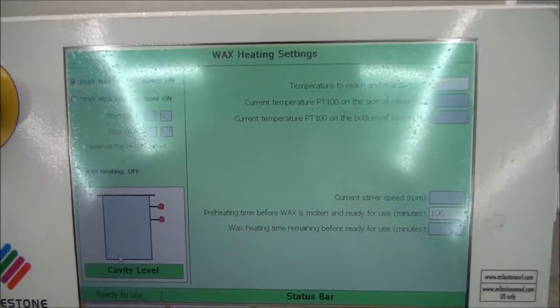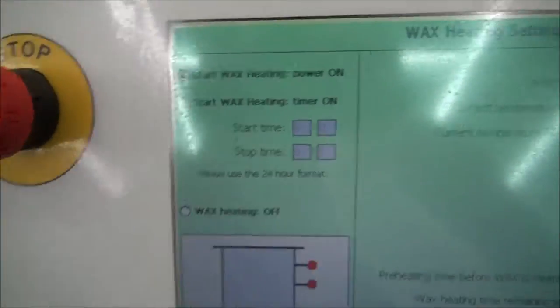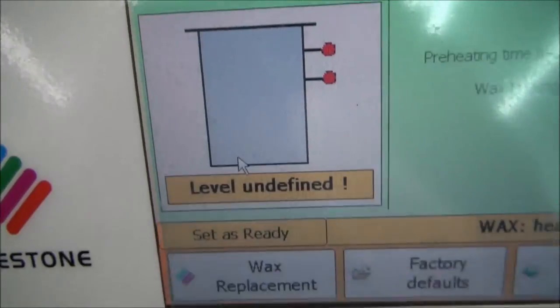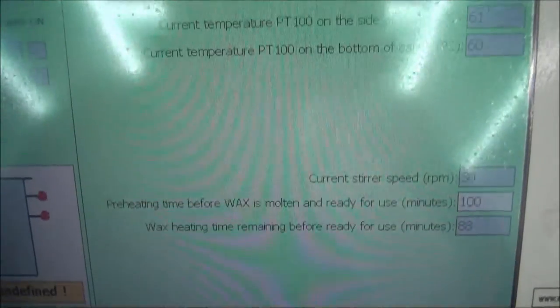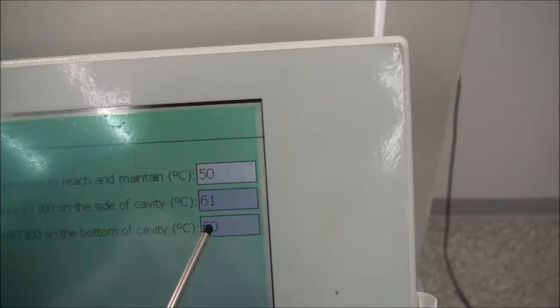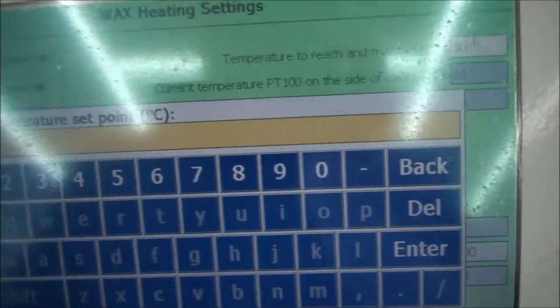From the wax heating settings page, you are able to adjust various settings related to the wax, such as timers, preheating time, temperatures, and stir speed. You are also able to manually set the wax as ready, but this may have a negative effect on any program that you may run.